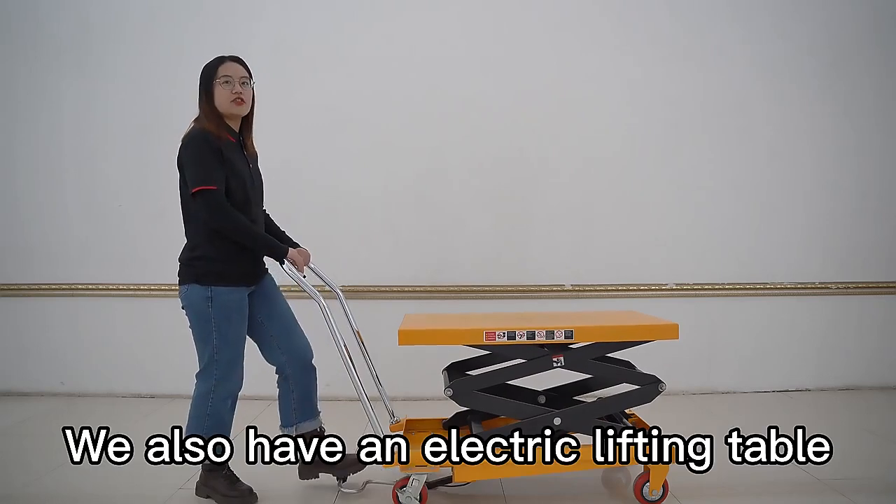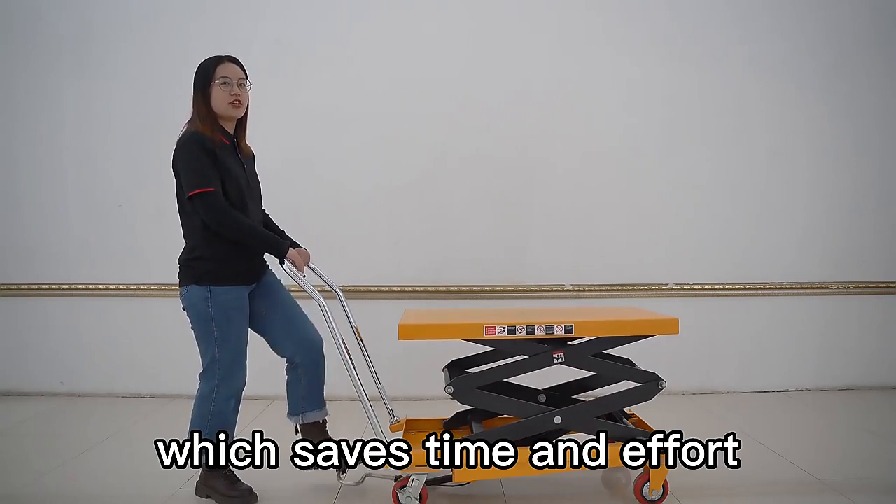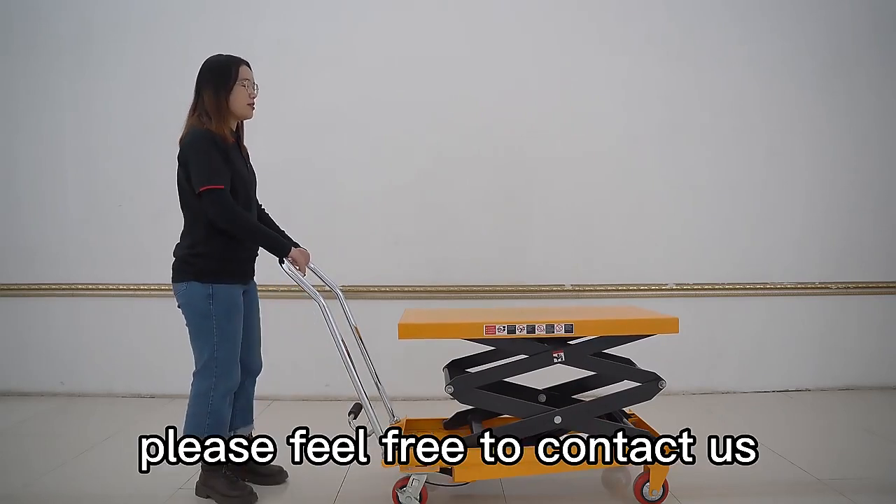We can also have an electric lifting table, saving time and effort. If you are interested, please feel free to watch.